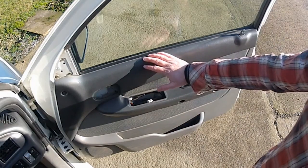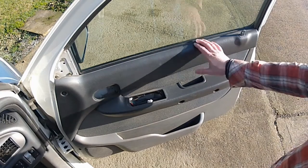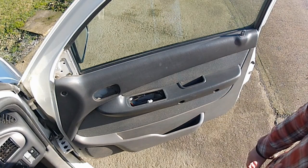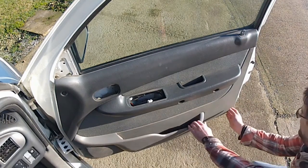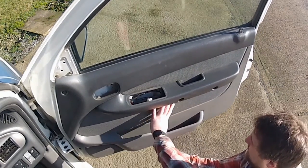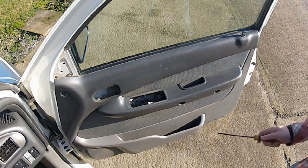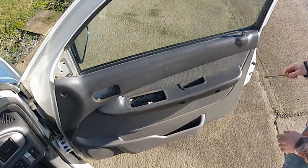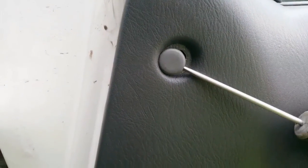Now you've removed the screws, the only thing holding the door card to the inside of the door are the little trim clips. These are basically a push fit, so they need to be popped apart. You can get a special tool for this but you'll probably manage without. Start at the bottom corner and pop it loose by hand, then work your way around. If you encounter a stubborn one, try levering it apart with a screwdriver - lever as close to the clip as possible and it should just pop loose.